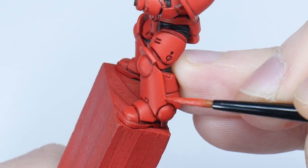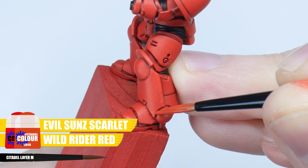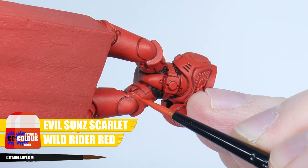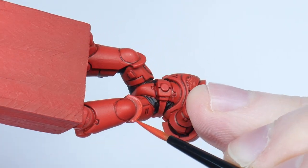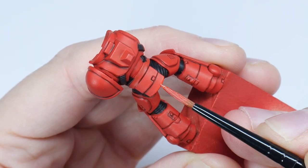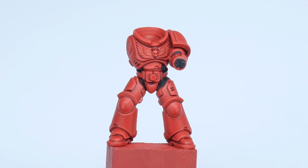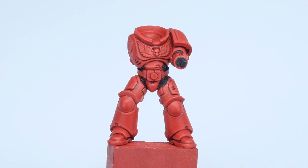The first highlight I'm going to show you is a chunky highlight, and I'm using an equal mix of both Evil Sunz Scarlet and Wild Rider Red. Go around all the panel edges — I'm almost using the side of my brush to get the thickness I'm after. This is going to help soften and bring out the next highlight, and help define the shape of those armour panels.